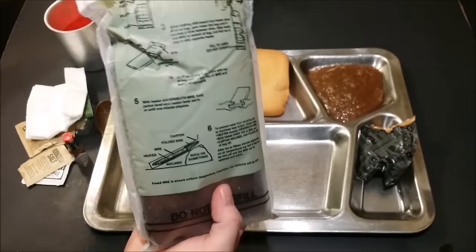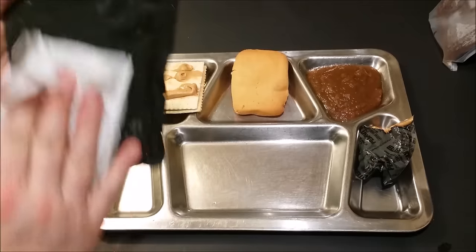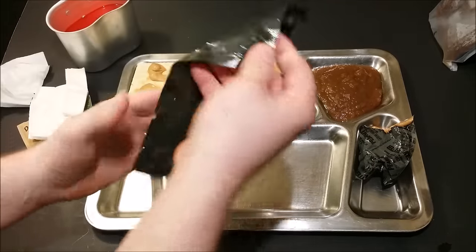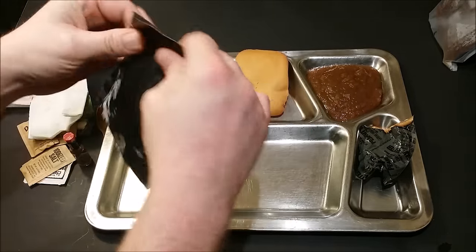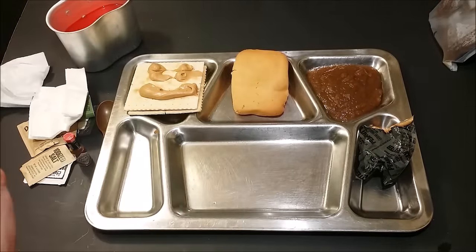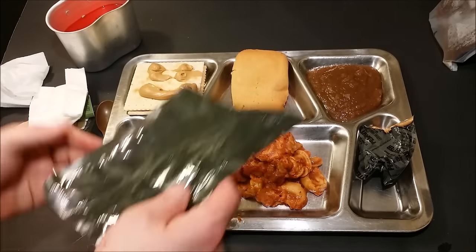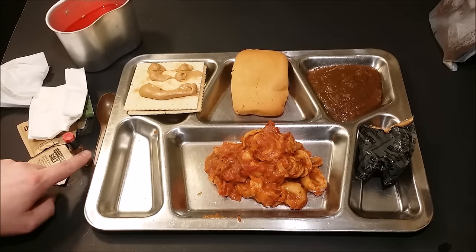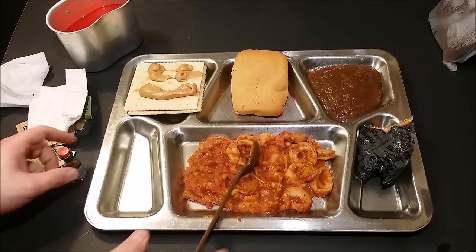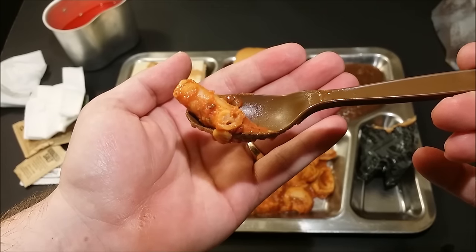Let's get our entree out and take a look at it. Yeah, that thing is still smoking hot — flameless ration heater worked really, really well, I'm super happy with that. Let's get this out onto the tray. Of course I've got it upside down. Mmm, it smells really good. Our cheese tortellini looks amazing, it smells amazing. I've already got my Tabasco sauce opened up over here. We'll get you a good look at that cheese tortellini from 1995 right there.